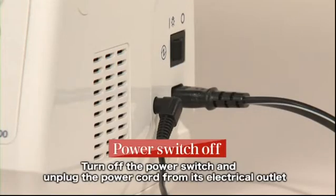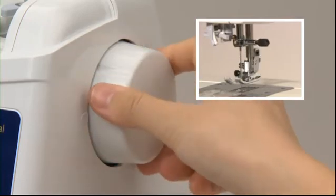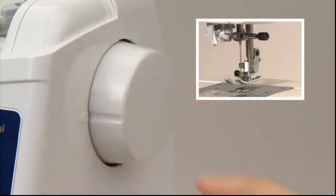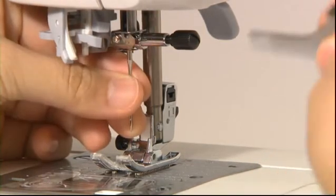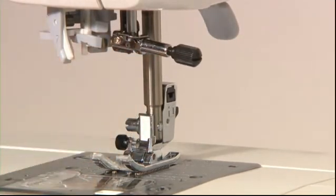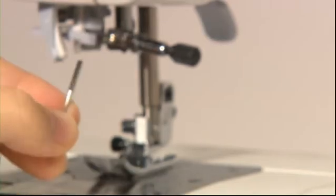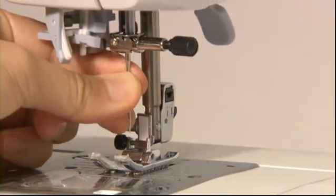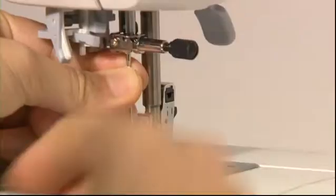Always turn the power switch off before replacing the needle. Use a regular household sewing machine needle. Turn the hand wheel towards you until the needle comes to the highest position and lower the presser foot. Loosen the needle set screw with the T-shape screwdriver supplied as a standard accessory part, then remove the needle. Hold the needle with its flat part facing away from you and insert it fully until it touches the stopper pin, then securely tighten the needle set screw.